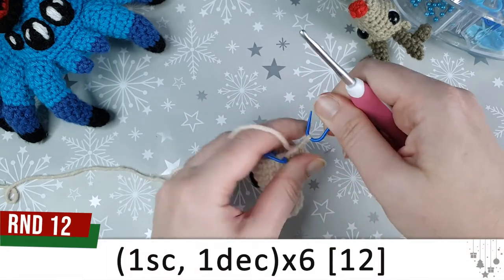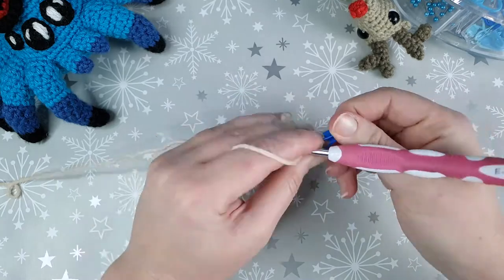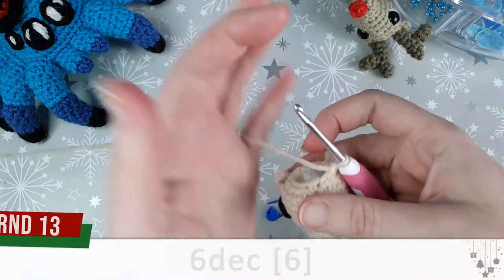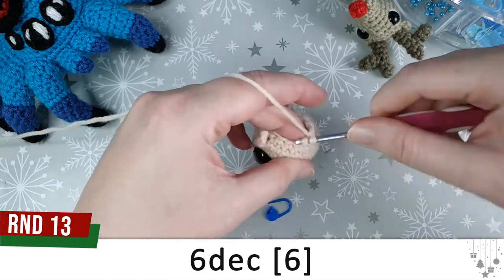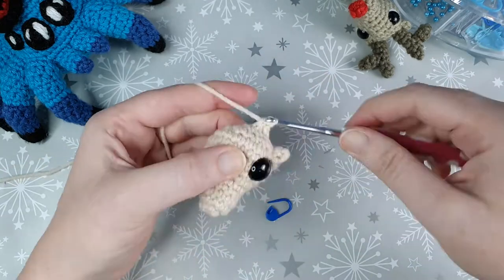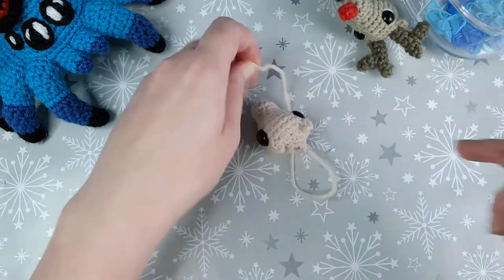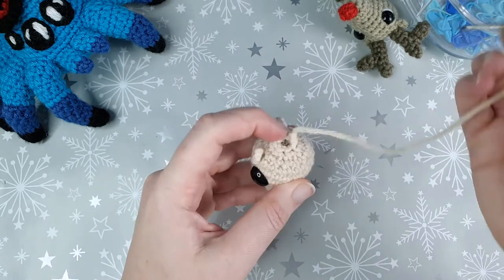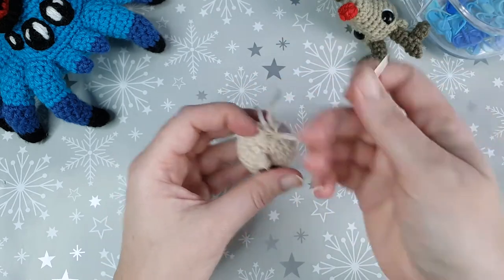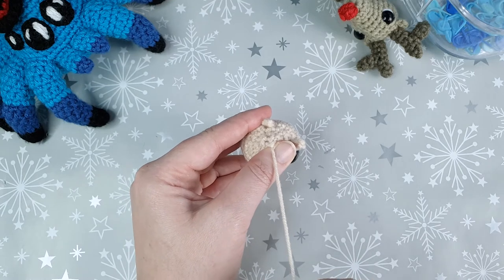With that done, continue with round twelve — one single crochet, one decrease, repeated six times. Then round thirteen, our final round, is just six decreases. When finished, cut a short yarn tail and grab your needle. To close up the hole, go under the front loops of the last six stitches, then pull firmly on the yarn and the hole will close up. Insert your needle back into the center of the last round and weave the end through the body to secure it.